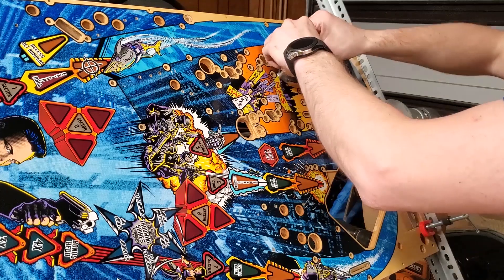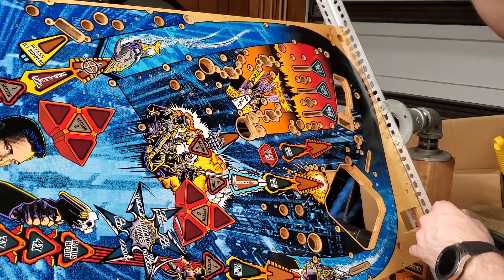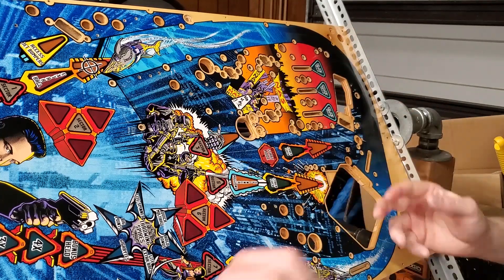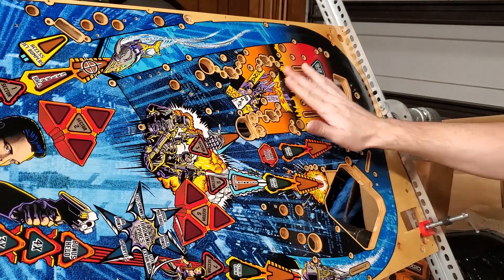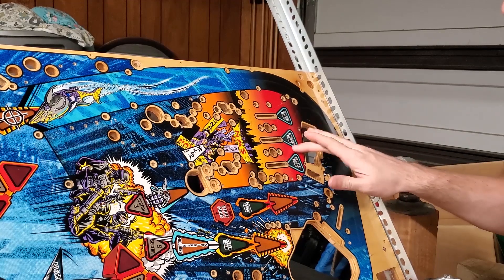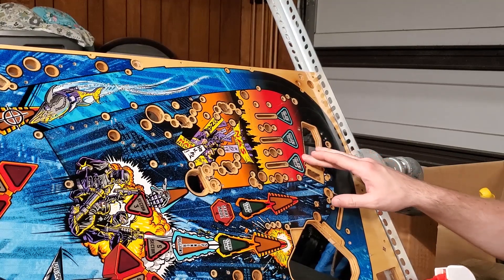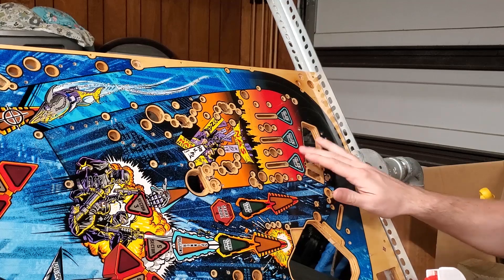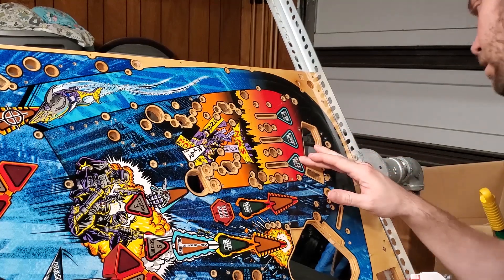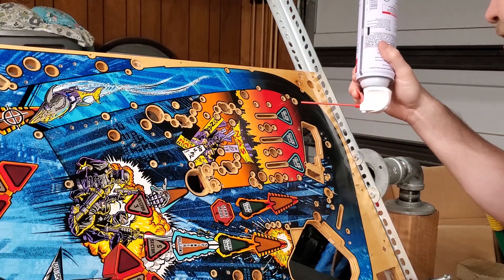Now I normally wouldn't do this with an older playfield, especially over inserts. But due to the fact the plate field is in pretty good condition, I was able to just pull it off like that. We've got some more canned air and I'm now going to attempt to take off this piece right here. This is the one that's making me more nervous than anything else. This area takes kind of a beating when it comes to the ball slamming down right about here. I'm just hoping it doesn't take any of the insert's artwork with it.